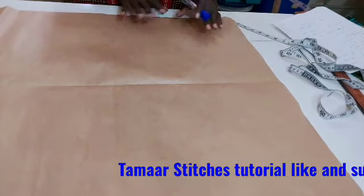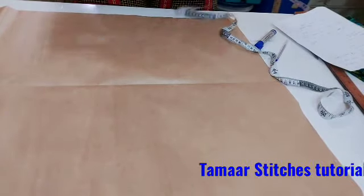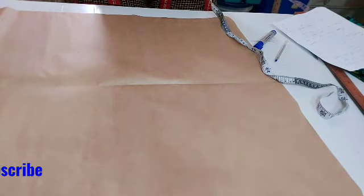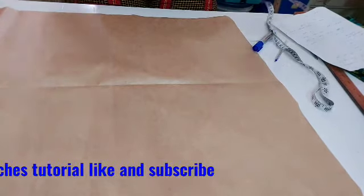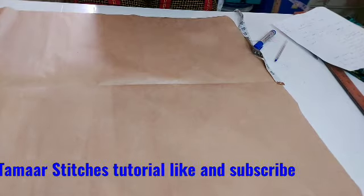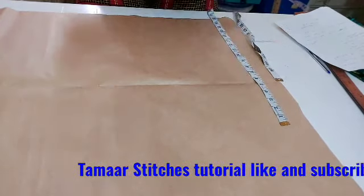I'm going to start from the front. For you to get the measurement you need, you need to know where you want your sleeve to stop. From the center of your back neck, you move it down to where you want the sleeve to stop and take that measurement. For this one I'm doing today, I want the sleeve to stop at 18 inches, so when I come to my shoulder I'll be marking 18 inches.